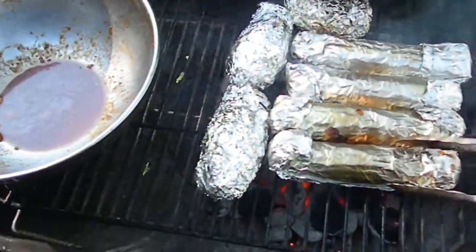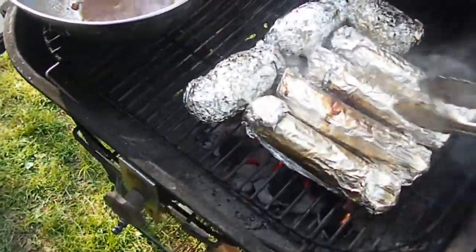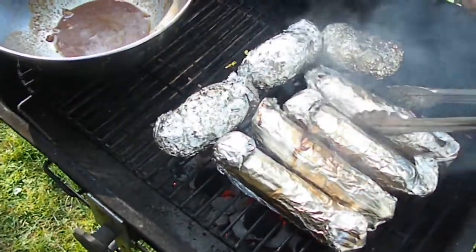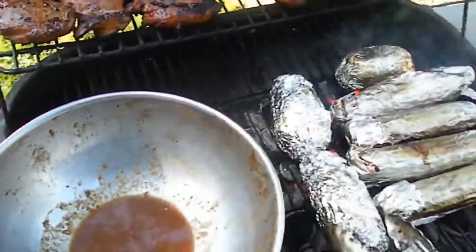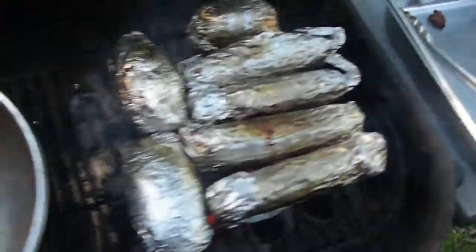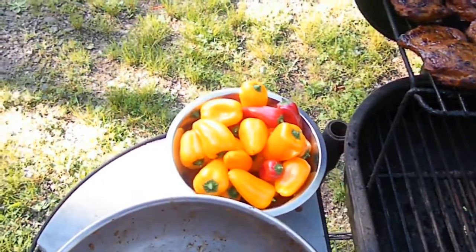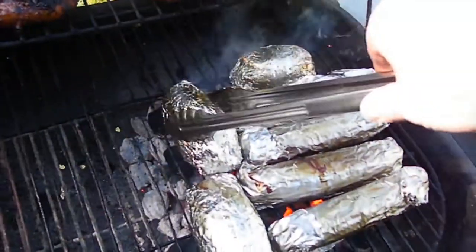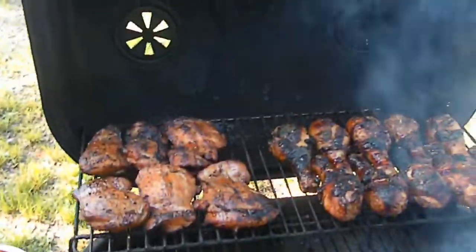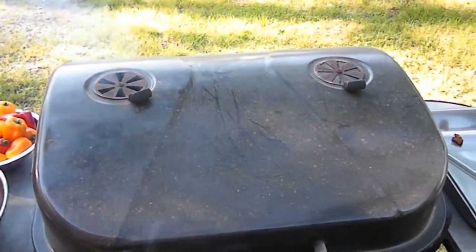We just turned these over a minute ago, we're going to turn them again. Then shortly we're going to move them over and move our chicken down to the bottom, and just use the heat from the smoke to finish this stuff off. This is not easy to do with one hand. We'll keep adding coals here and there, and then near the end we'll put the peppers on right over the heat, get them boogers going - just blacken them just a little bit right on top of the coals. And we'll be ready to eat, but not for a while.